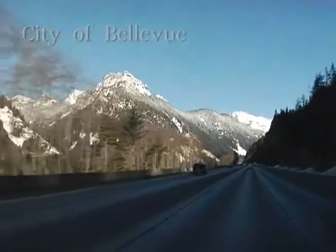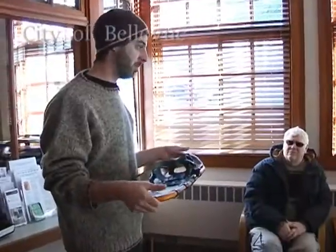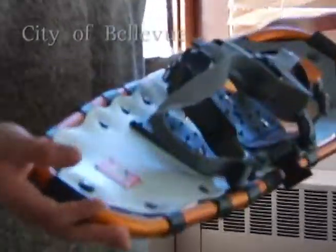Snow shoes are awesome. They've been used for a long, long time. A lot of people who walk on snow have been using these. They used to look like tennis rackets. They've evolved — a little more high-tech these days, and they're very easy to use.